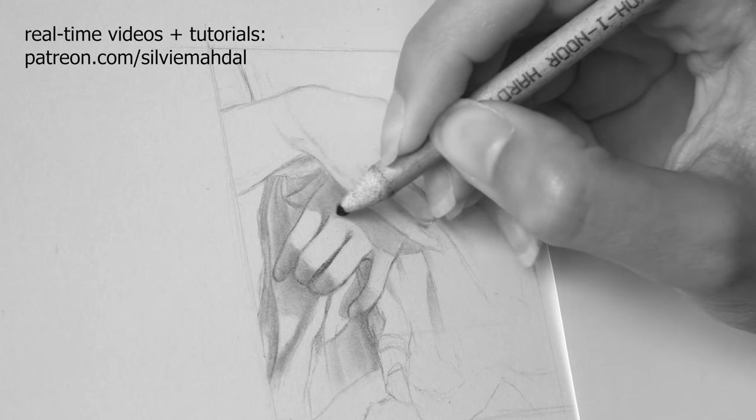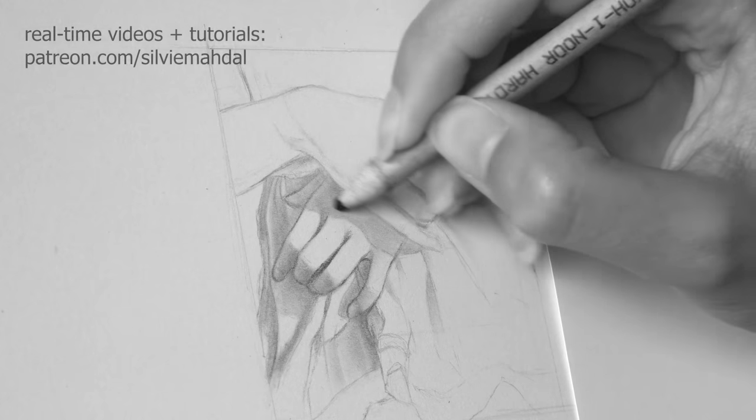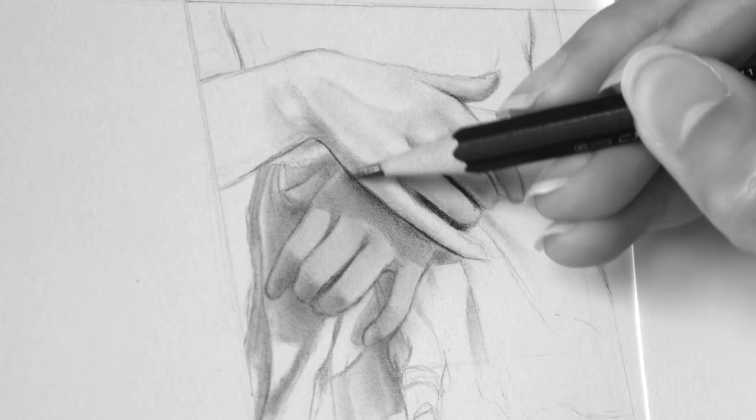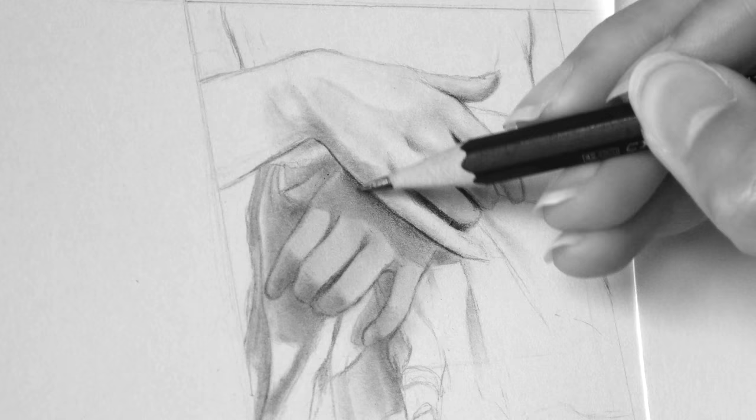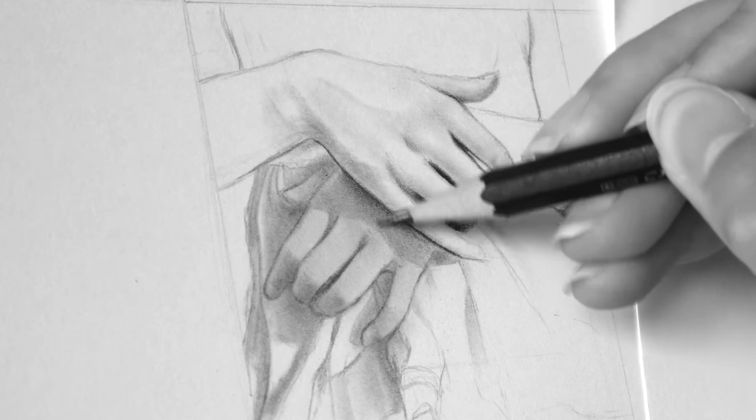In this video I will show you how to achieve such a result, and further in the video I'll talk about a really easy technique I started using recently, especially in my smaller drawings. But first I will talk about my primary technique.